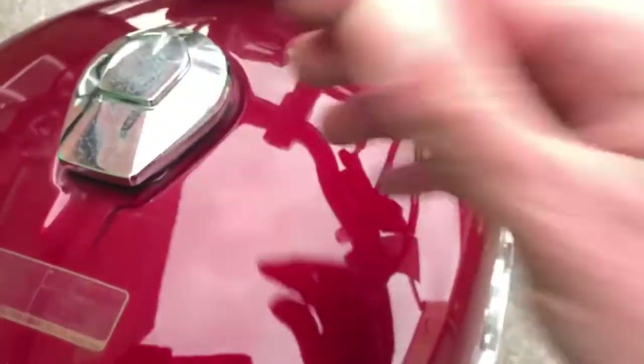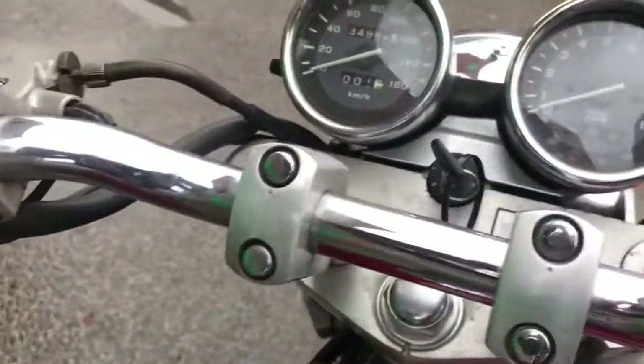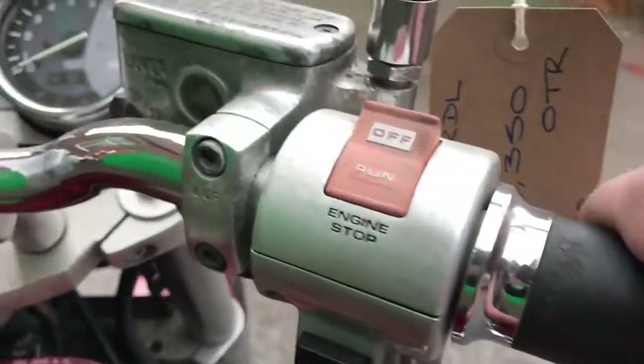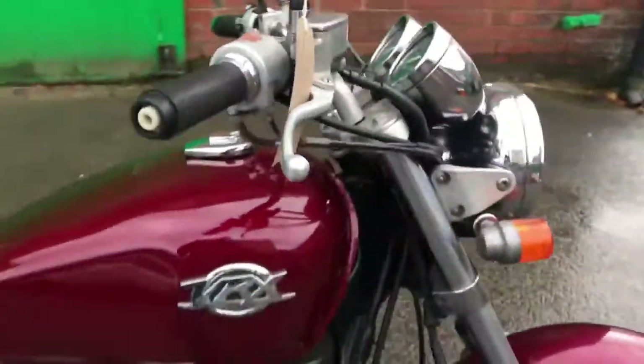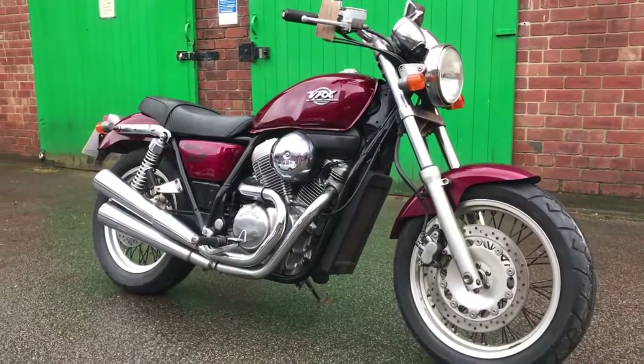The fuel filler cap is not bad, not quite mint. Handlebars are good. Electric start is there, and there are the dials. So there she is — 1995 Honda VRX 400 Roadster in wine red.